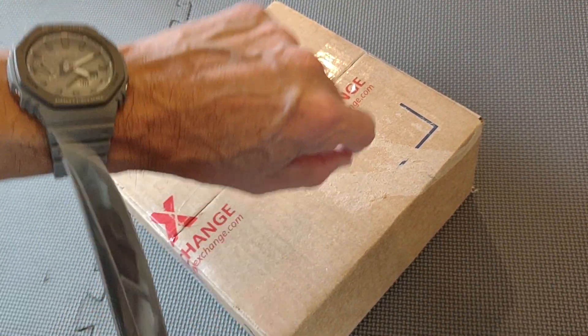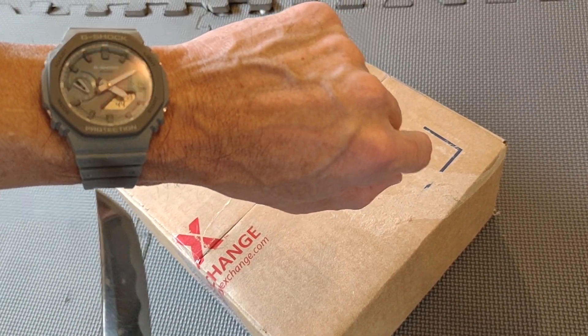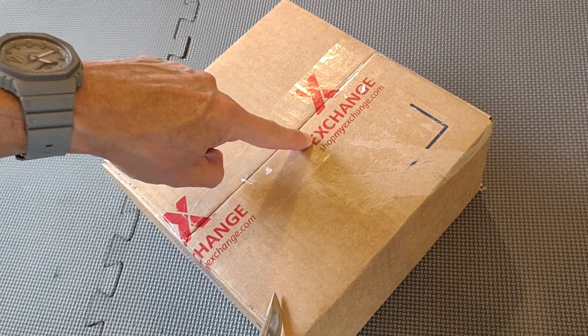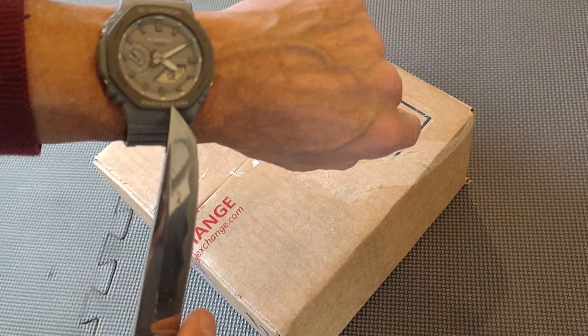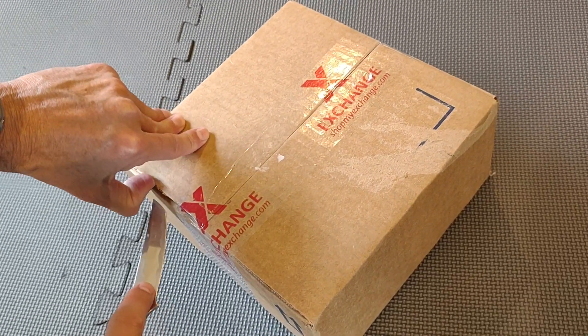I have the Casio 2100 series here in gray, and there are two of them in here. I purchased these from the military exchange for around sixty-four dollars a piece. This is the Casio G-Shock Oak.